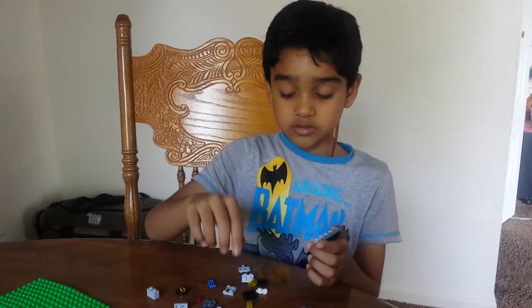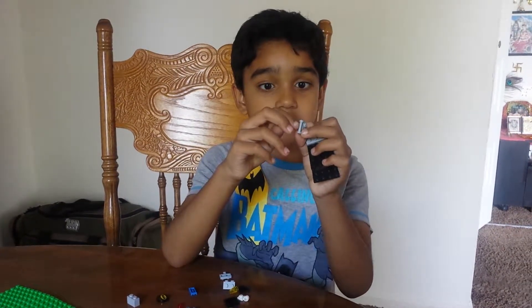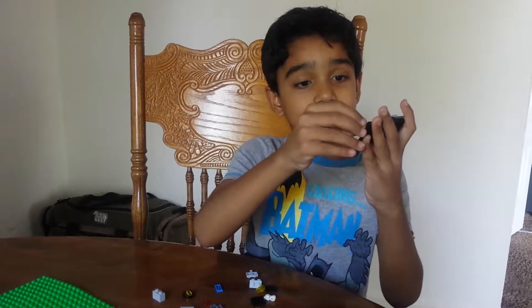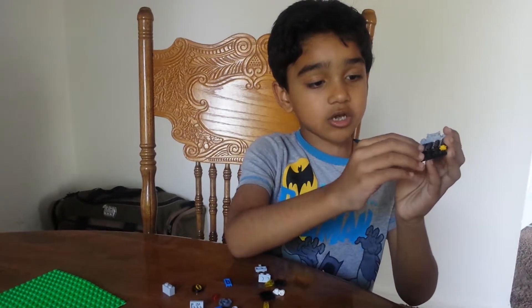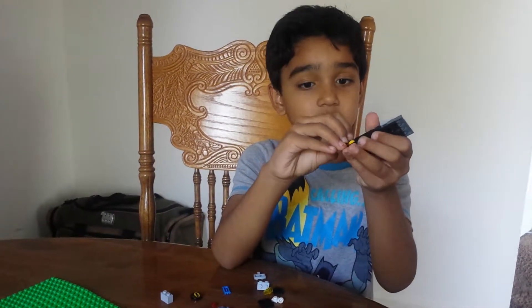Next you need to put this four by four piece — it can be any color. Next we need to put this piece and it is like attaching at an angle. It can be any color if you have it, but if it's broken you cannot use it. Put this yellow piece right over here.